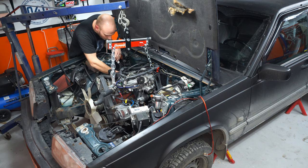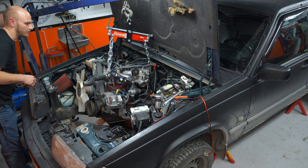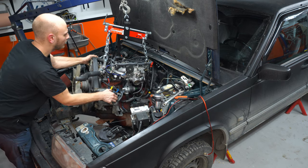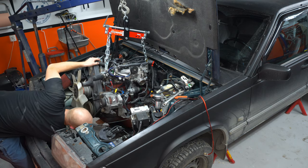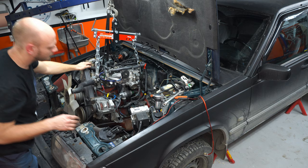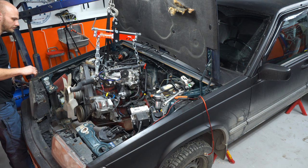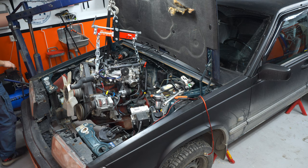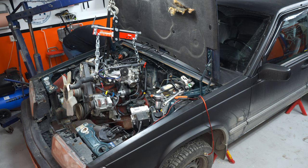I'm getting ready to pull the engine out using an engine leveler I borrowed from a friend — a really handy tool, I strongly recommend one, and I'll drop a link in the description. It helped me out a lot compared to using ratchet straps. I also want to point out that I didn't get a good video of removing the fuel line, so don't miss out on that. General advice when pulling out an engine: keep your eyes and ears open — if something feels wrong, it probably is. Maybe you've missed a wire or a hose somewhere, so double-check before pulling things apart.